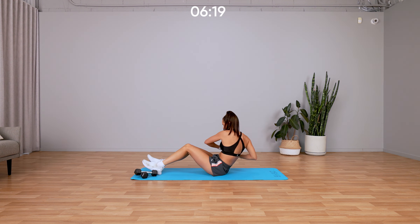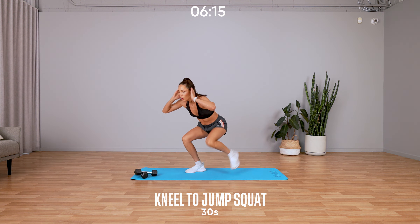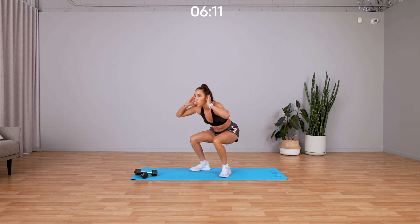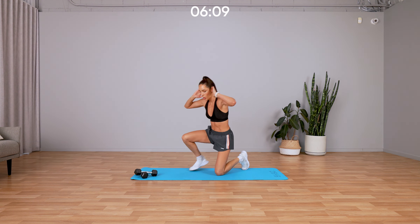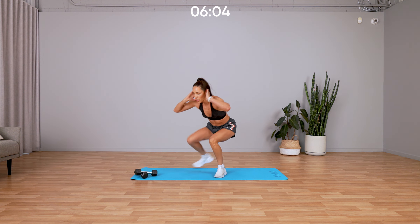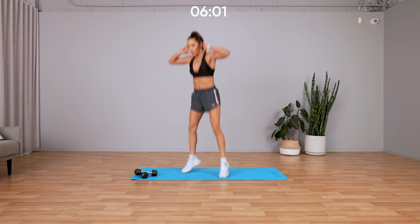Three, two, one, let's go — in a kneeling position, up, up, jump, and back down. Absorb that landing when you jump up and land back down. Make sure you're alternating your legs as you come up and go down.